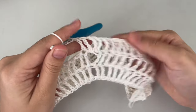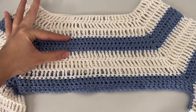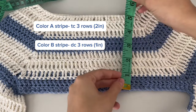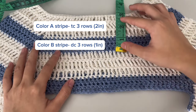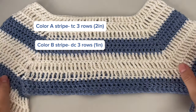After doing the increase, repeat when you get to another increase. Now I'll explain the stripe pattern: we have the same number of rows but different heights because I use different stitches. It'll be treble crochet for color A stripe and double crochet for color B stripe. Repeat that pattern with increases at four corners to shape the sweater. You can use any stitch or just treble or double crochet, but to make it exactly like mine, alternate between treble crochet and double crochet.